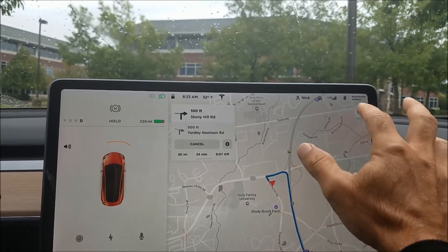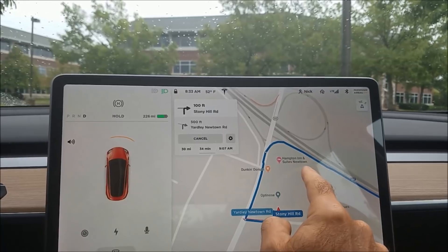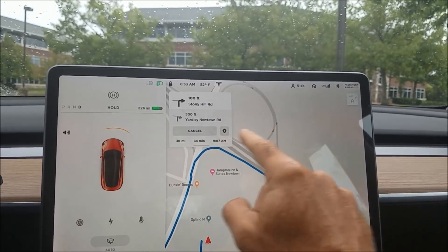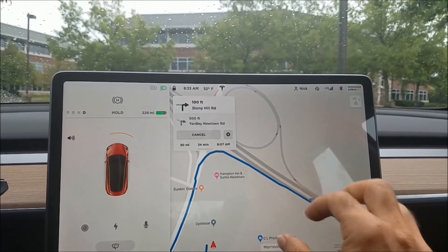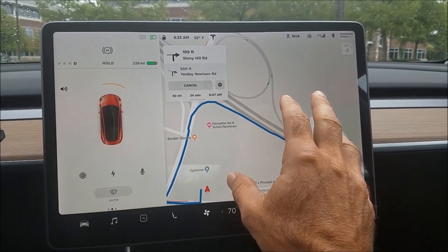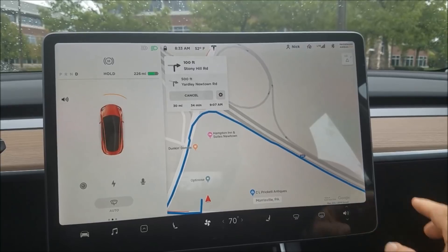A lot of times you're normally in drive view and you might touch the screen or zoom in or zoom out. Once you touch or zoom in or zoom out, the map stays in that position as you drive.